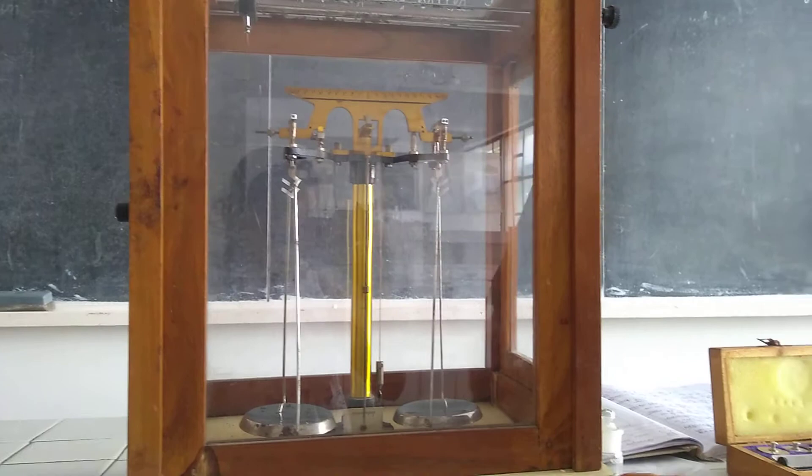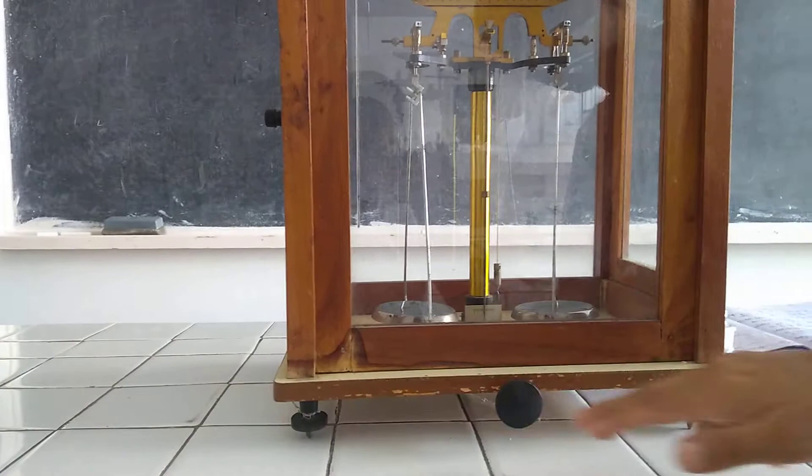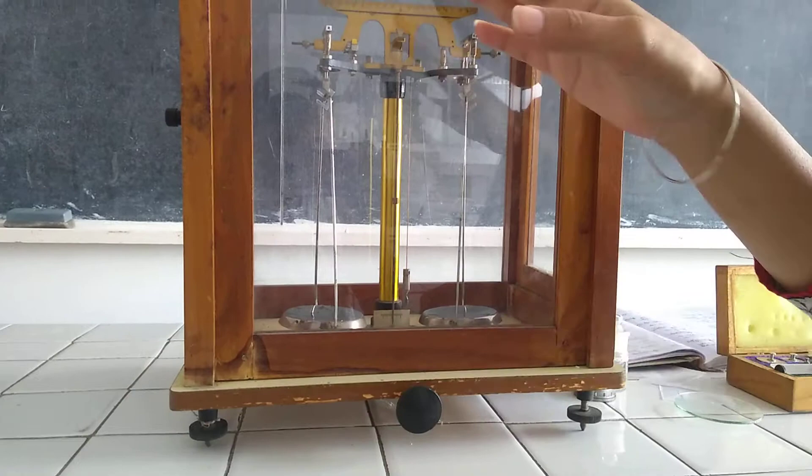The third part is the leveling screws — these black portions. These are the leveling screws. Basically, these are used to balance the analytical balance.